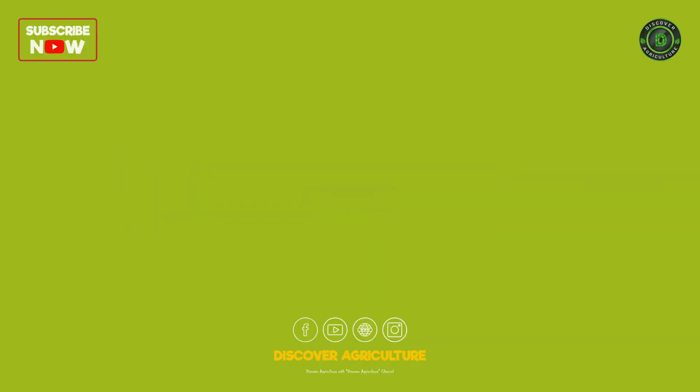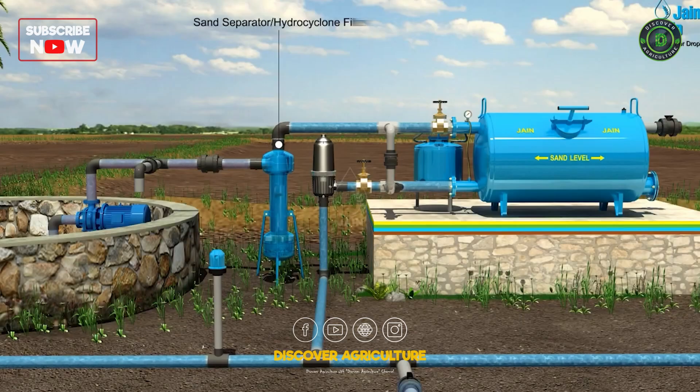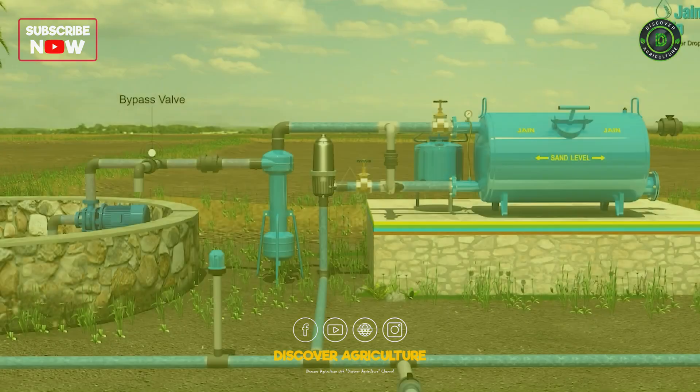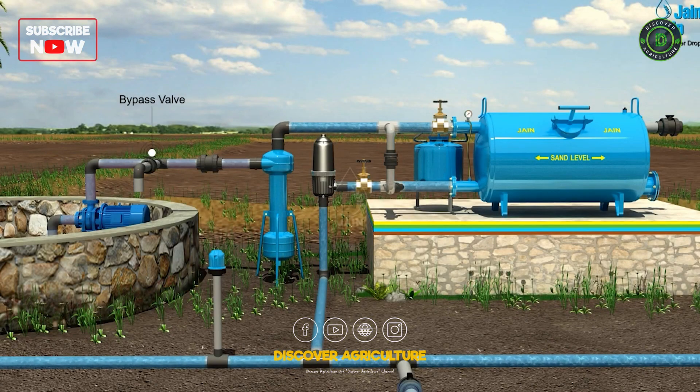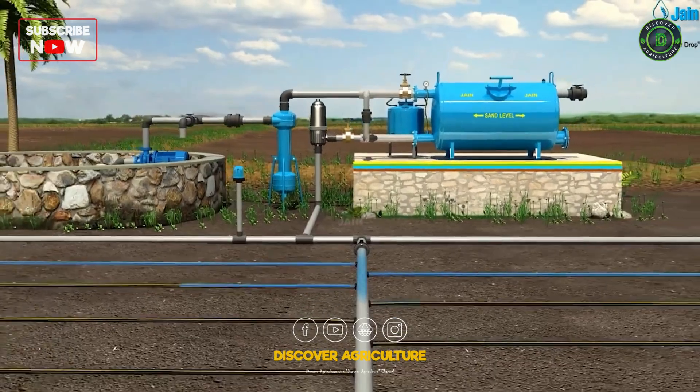The key components include a water source, typically a tap or a water tank; a filter, which ensures that debris doesn't clog the system; a pressure regulator, which maintains consistent water pressure; and mainline tubing, which carries water from the source to the garden.